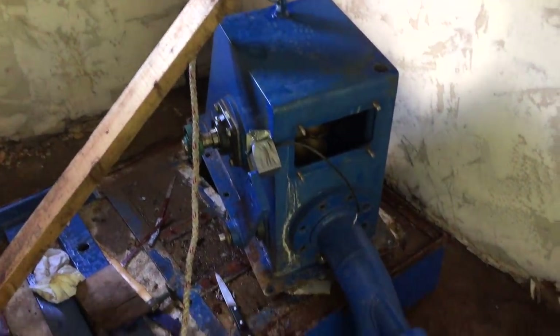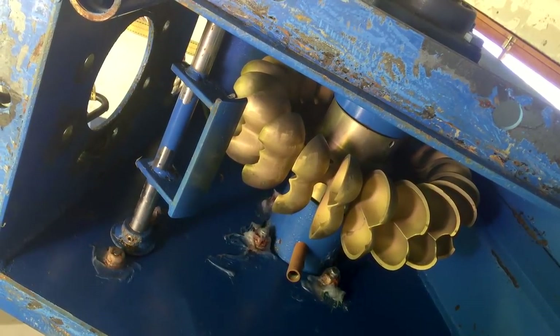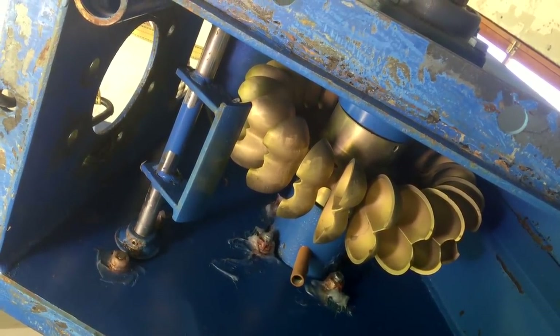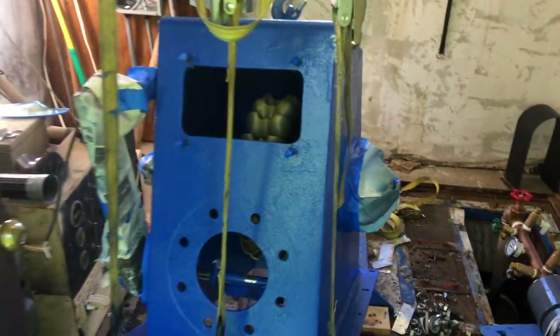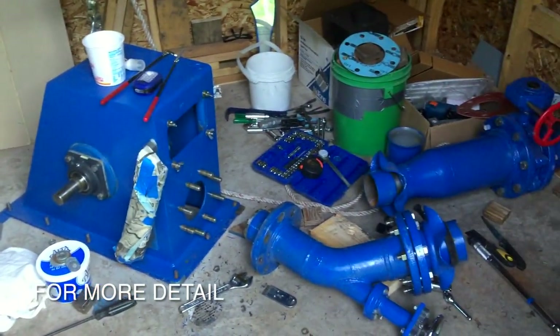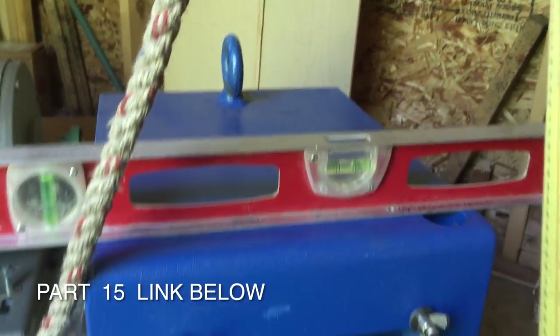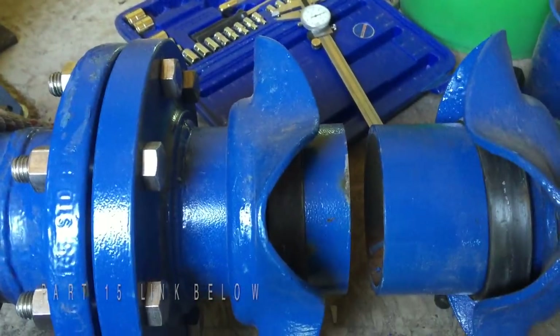The disassembly was difficult and took a good amount of effort and time, but it allowed us to examine all the essential parts of the turbine and to provide a new coat of protective paint to everything. Once everything had been moved to the new powerhouse and set in place, we undertook the accurate alignment and fitting of all the components.